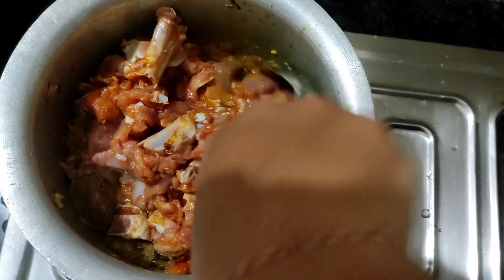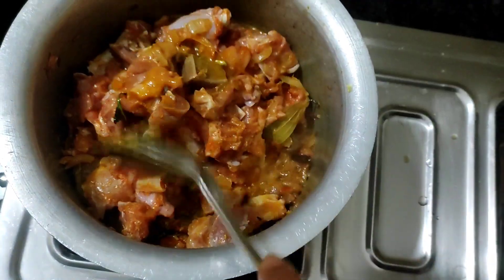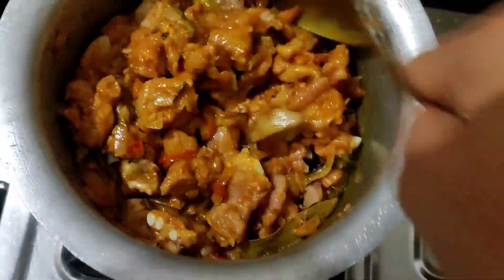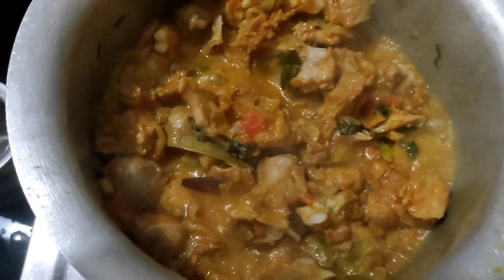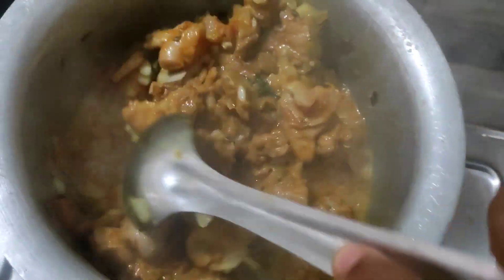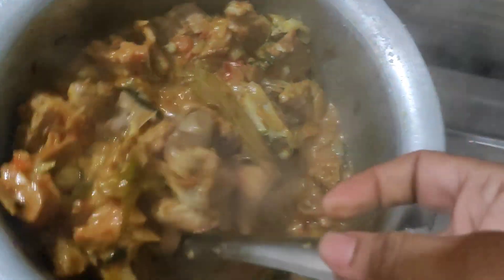We will melt it. After the oil, we will melt it. The salt will melt it. It is not water — it is in water form.